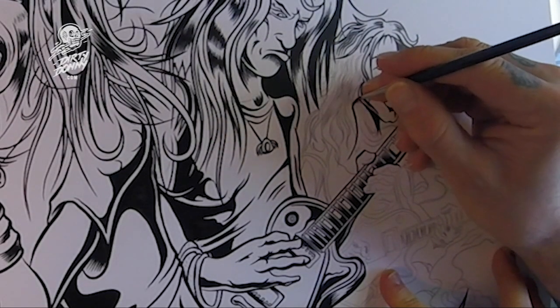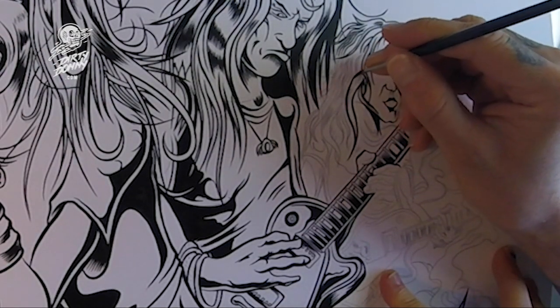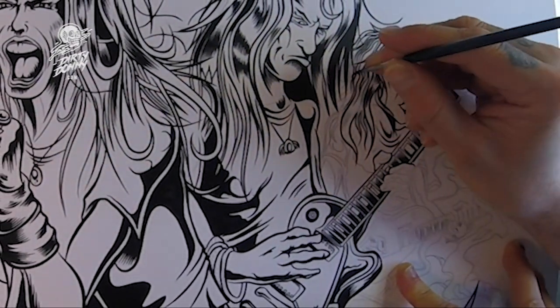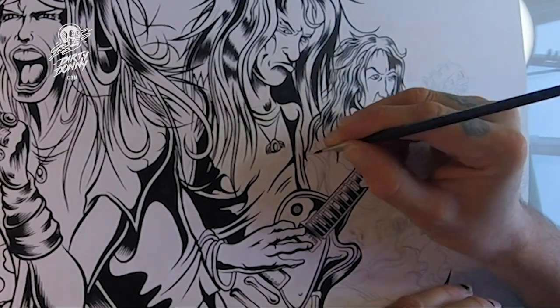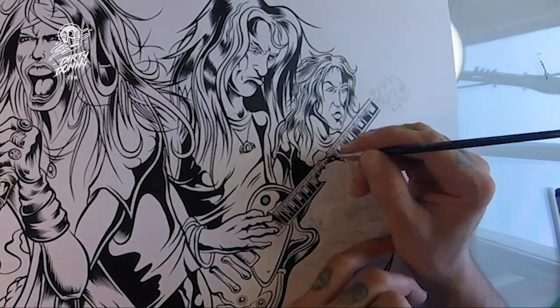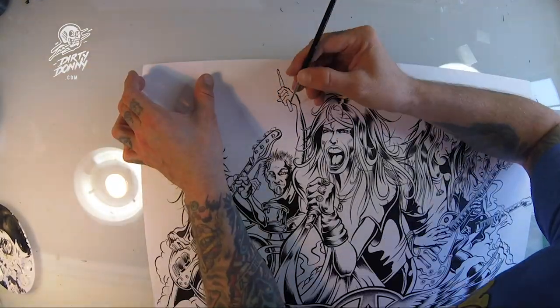Now usually what I do is I do a series of sketches on paper with pencil and those sketches are very rough — it's mostly for me to get proportions down. Once I've got the proportions down then I'll transfer it over to the cardstock, and that's what you see there — kind of my finished pencil. I don't go through and shade the pencil because I know where I'm going to shade everything.